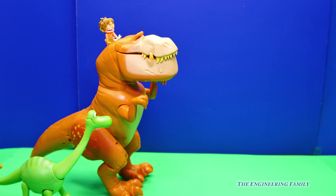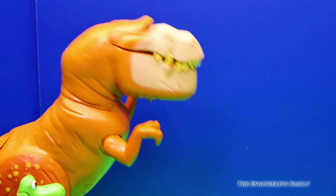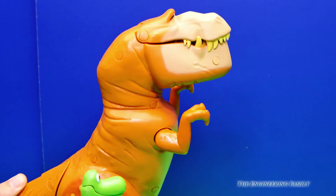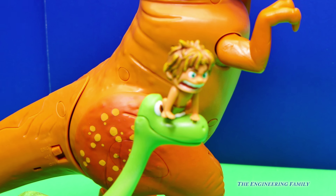Really? Oh boy, Spot, you're on top of Butch's head. I'm not sure that was a good idea. It looks like Spot fell. Wonder if he's okay. He landed on Arlo's head. I think he's gonna be okay.